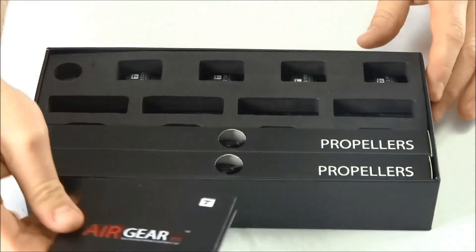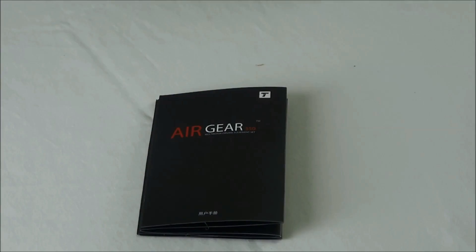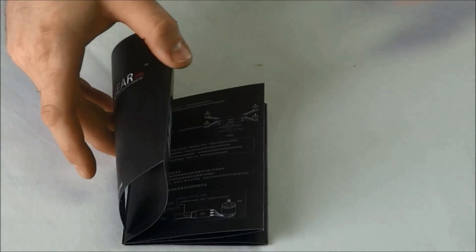The first thing we notice here is the instruction manual. This manual is actually in both English and Chinese and includes a short troubleshooting guide.